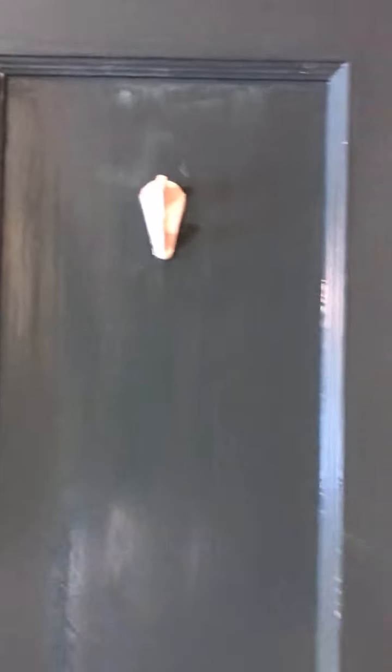There are a few spots I completely missed — like up in that corner you can still see the primer. I'll get that in the second coat. Some streaks in there that just need a second coat, but it's drying to a beautiful, smooth finish.